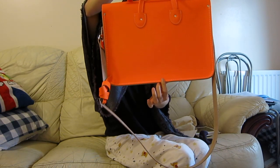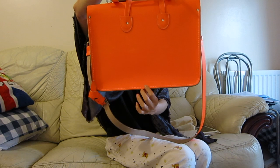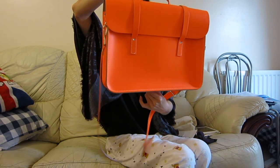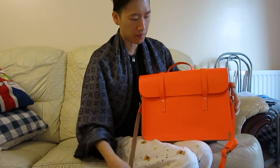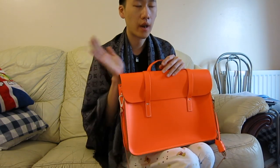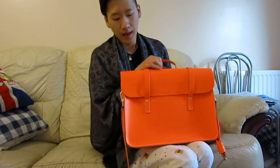And they have the Cambridge Satchel embossing on here. I hope you liked the video! If you have any questions about satchel bags or any other bags, just let me know and I'll get back to you. Happy day, bye!